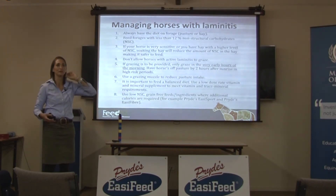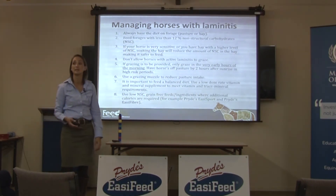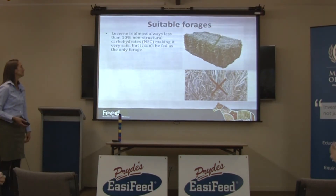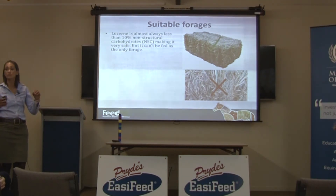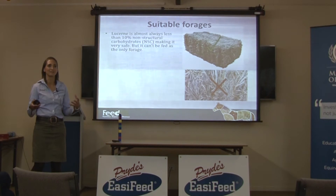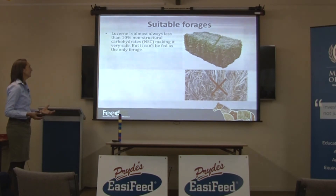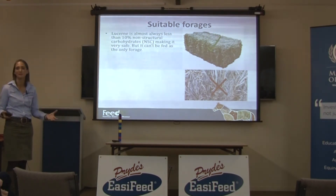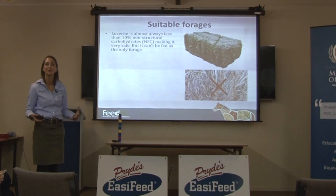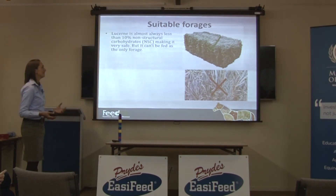There are only three true non-grain feeds in Australia. Easy Sport is one of them; a lot of people use it for laminitic horses and they do seem to do very well on it. Lucerne is almost always less than 10% non-structural carbohydrate, so it's really good from that perspective. The problem with lucerne is that horses with laminitis are often overweight, and you can't feed them just lucerne or they'll get even fatter. You can use it partly, but not as the whole amount of forage. Poor-quality, stalky, stemmy lucerne — rained on, dried out, and old — is actually perfect for a laminitic horse that needs to lose weight.